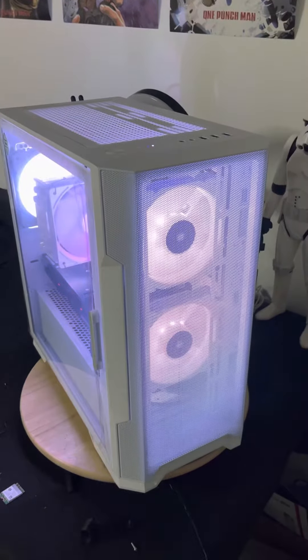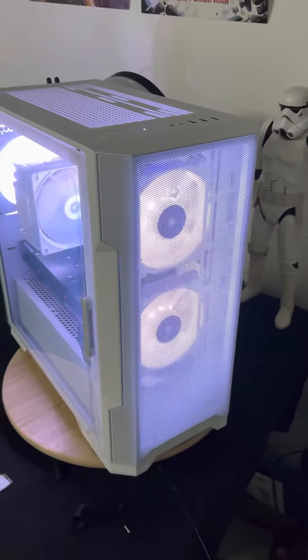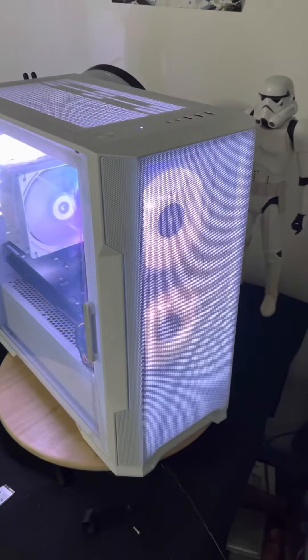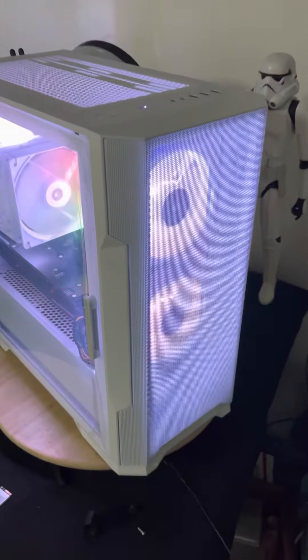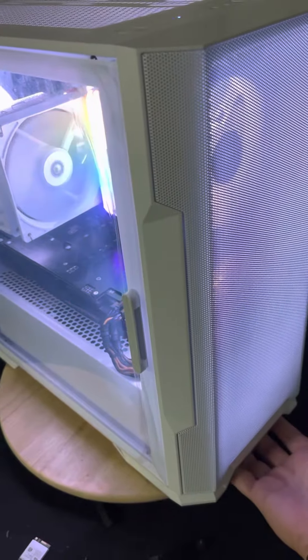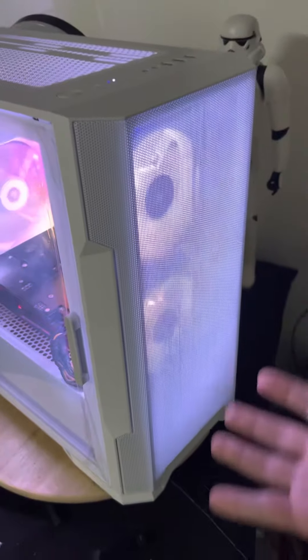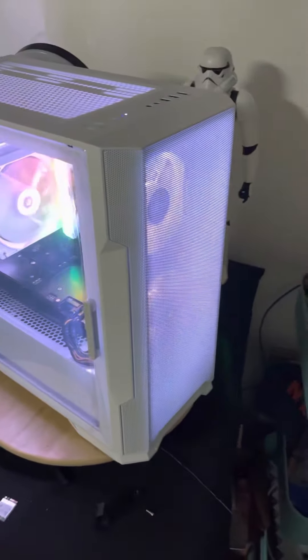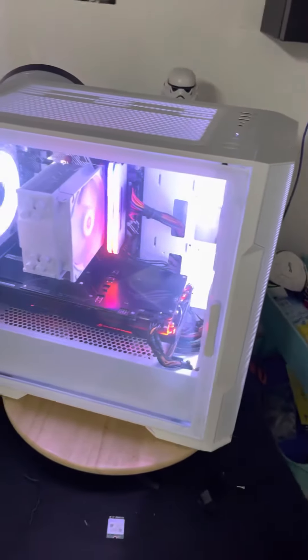I like this case because it has the mesh panel at the front, so really good airflow. A lot of people have asked how do you put the fans in the front — well, most of these cases you just put your hand in the bottom and pull it all the way up, and the front panel comes off so you can screw in the fans.